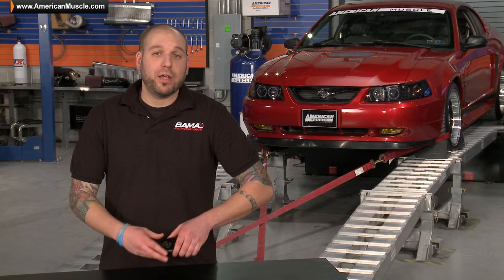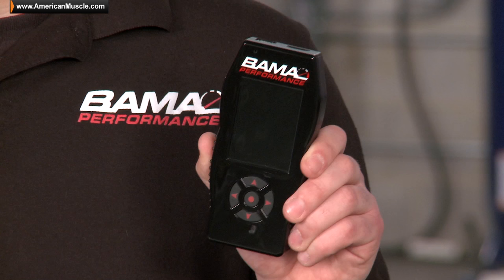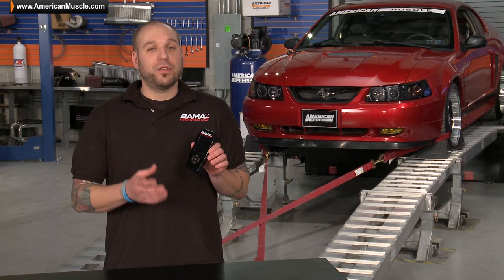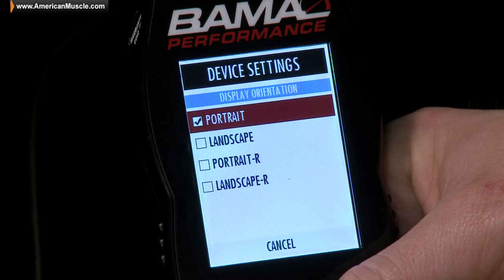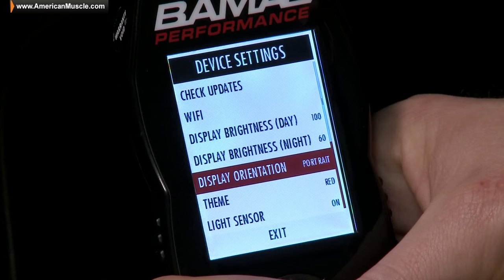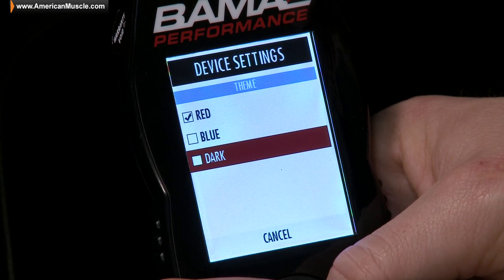As for the actual Bama SF4 Tuner itself, you can see it has a really compact modern design, but with a large, easy to read, full color LCD screen. One of the nice features of this LCD screen is it allows you to select a landscape mode, meaning you can turn the tuner sideways, similar to a lot of smartphones. In addition, there are many themes and colors to choose from in the menu, along with a power saving auto dim feature.